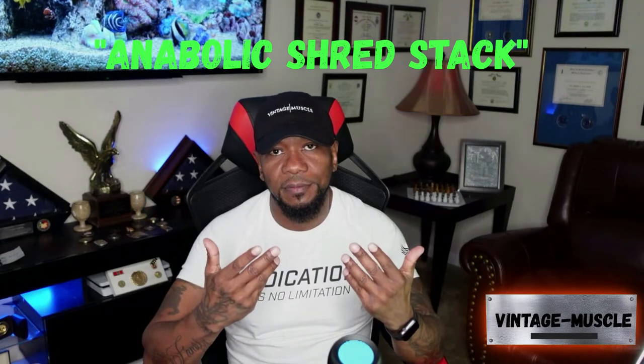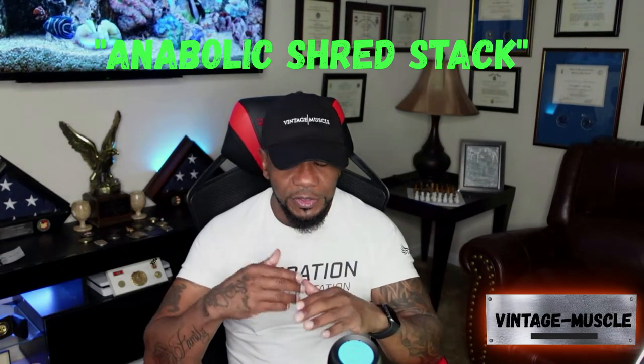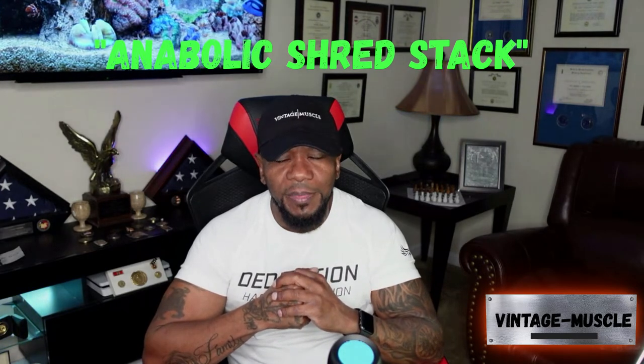What's up guys, I'm JP with Vintage Muscle and we're about to get down to it. Today we're going to discuss one of the comments that always come up, and that's how to cut weight. A lot of guys out here giving advice, but the answer is the Anabolic Shred Stack. That's all it is, guys.